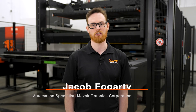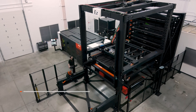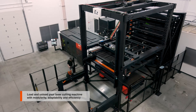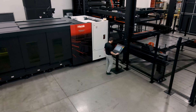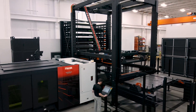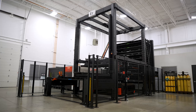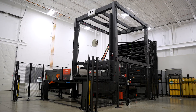I'm Jacob Fogarty, the automation specialist here at Mazak Optonics, here to introduce the new EZ Compact Automation System. The Mazak EZ Compact Automation System is a fully customizable storage and retrieval system developed alongside our new NEO Laser Chassis. It offers many features and possibilities at an entry-level price point, making it a great solution for the customer venturing into automation.